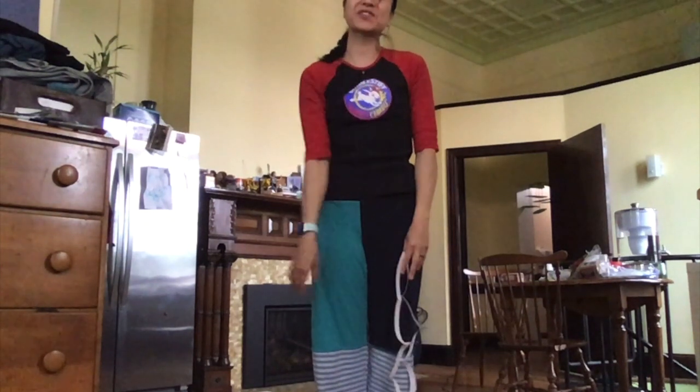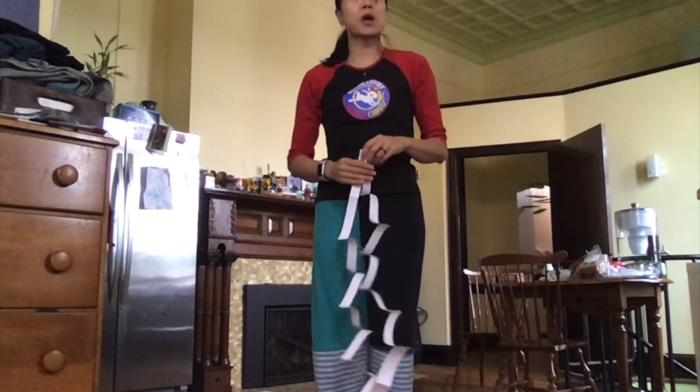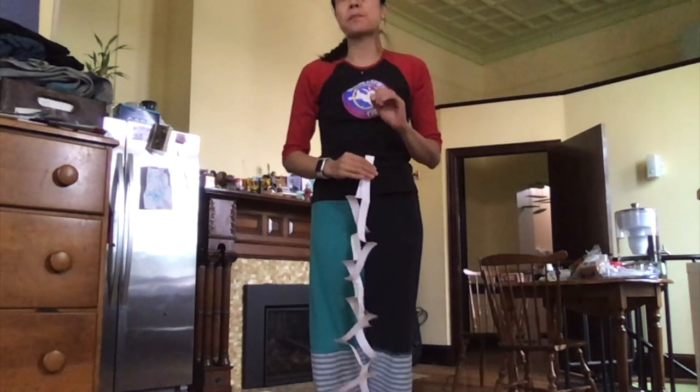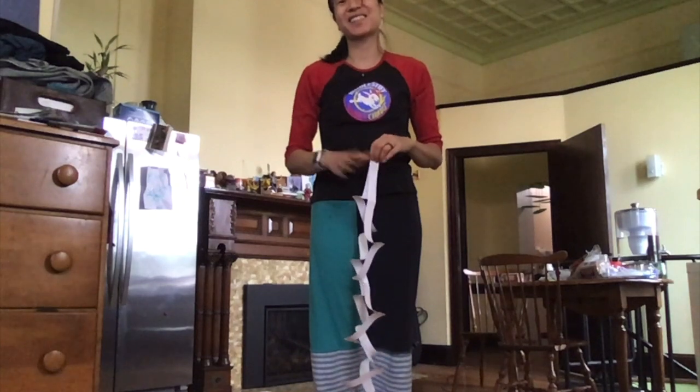Thank you for joining me, circus friends. Don't forget to hit subscribe, like, and the notification bell for more circus tutorials released Mondays and Wednesdays. Have a great day!